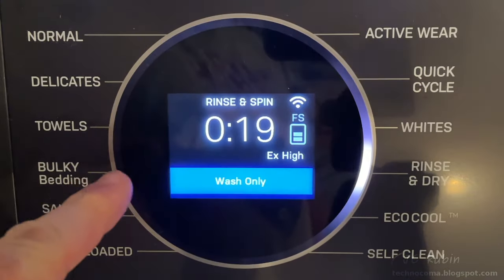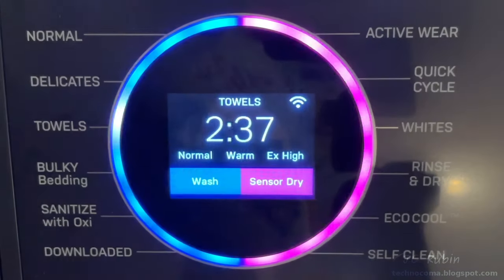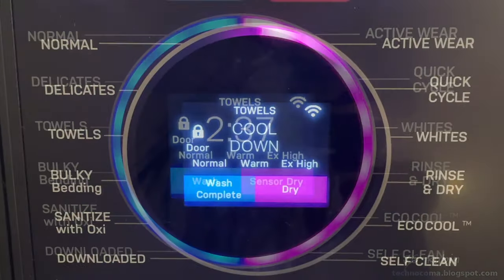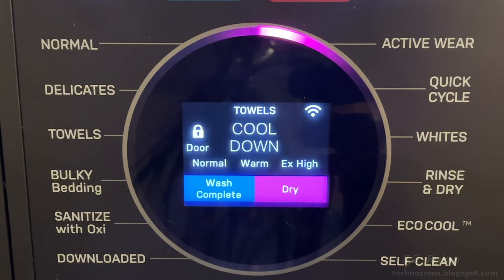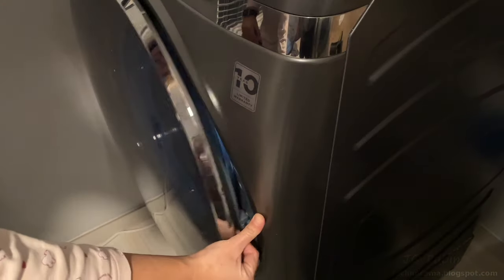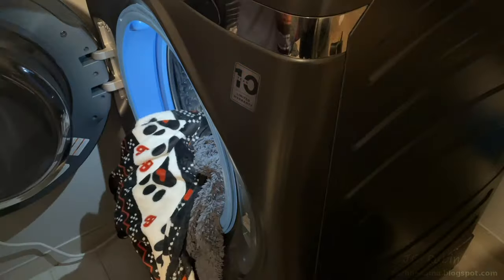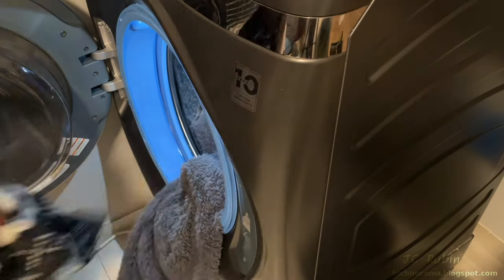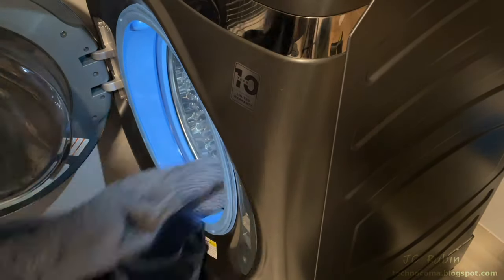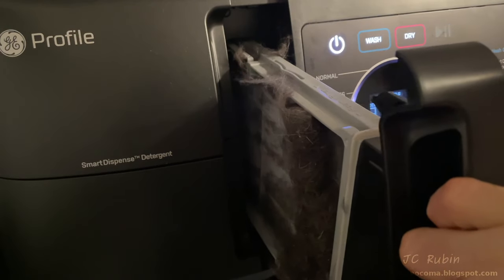We set this up on Towels, Rinse and Dry, Extra High, and start it up. A short while later, wash and dry completed. I pull the stuff out, shake it, and everything is dry. I still have not had any problems with stuff coming out wet thus far. What concerns me of course is the filter, which I'm keeping a close eye on.